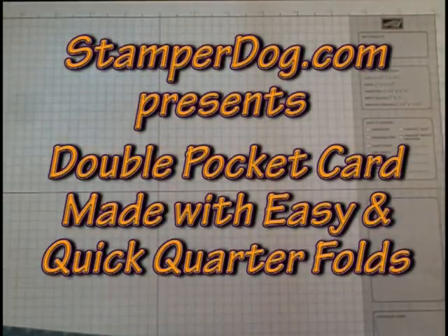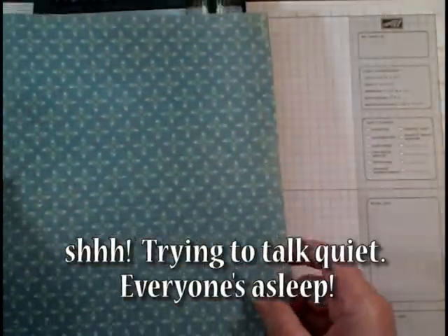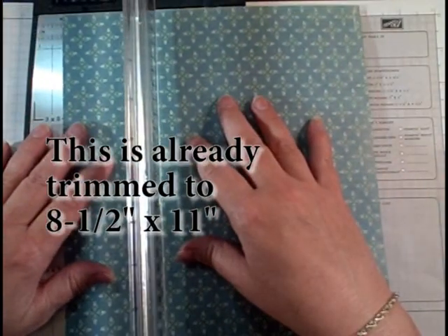Here's a quicker way to do it and an easier way to remember where those fold lines are. First of all, you need to take a piece of designer paper, the 12 by 12, and you're going to cut it down to 8 and a half by 11.